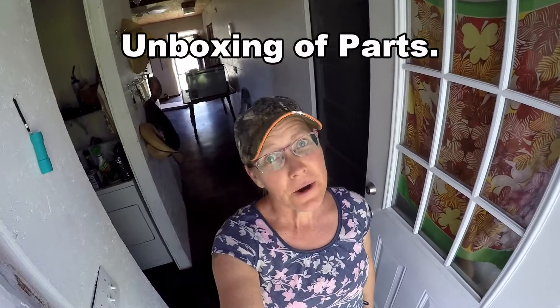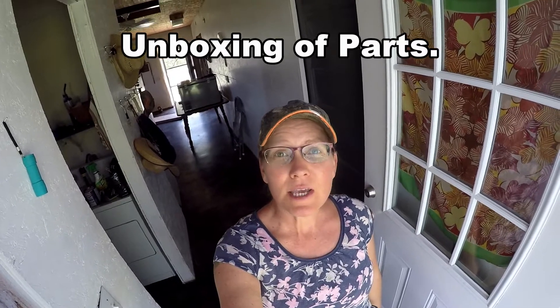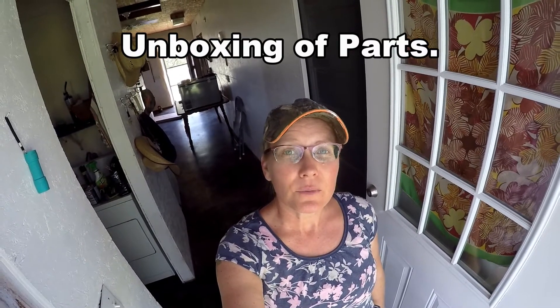Hi everyone, Sandra here. In this video I'm going to show you the various components that we purchased and have arrived for building our solar power system.